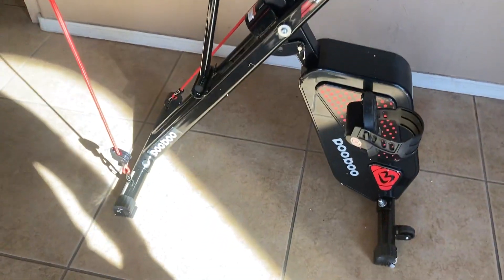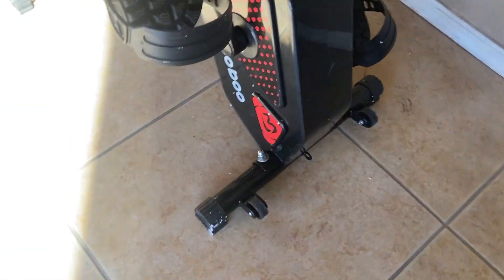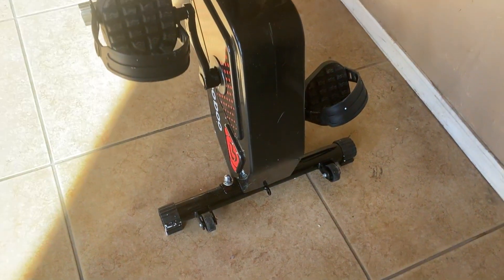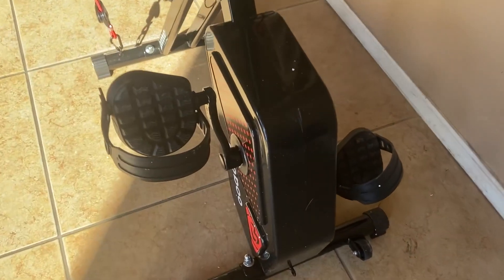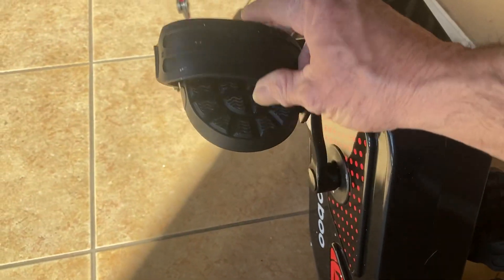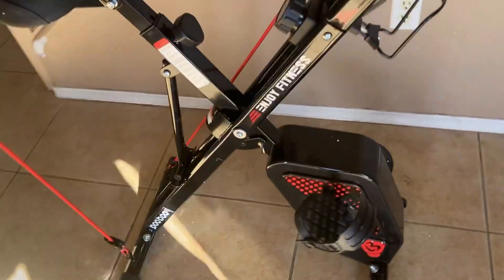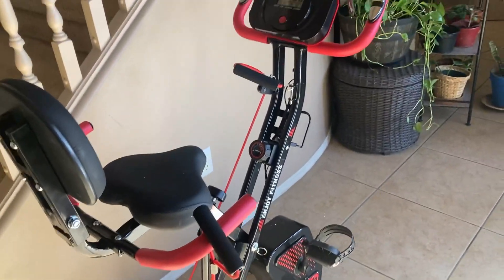You pull that knob and it's got multi-positions. It's very stable — it's got a stable base. It's got wheels on the front for when you fold it up and just want to move it, and it's very easy to fold up as well. The pedals have these capturing bands right here.